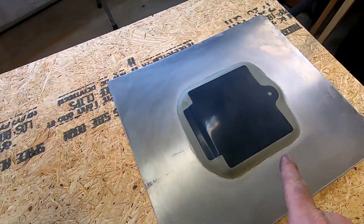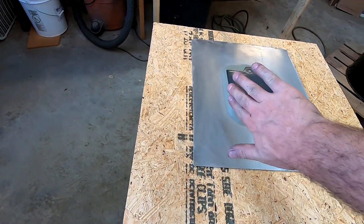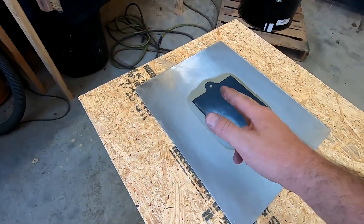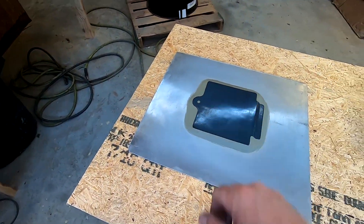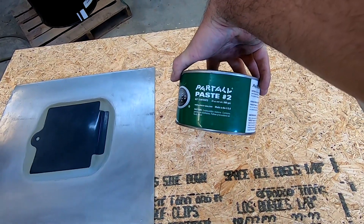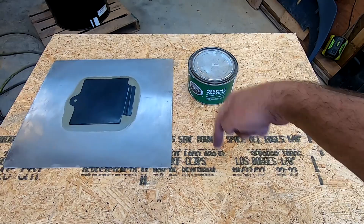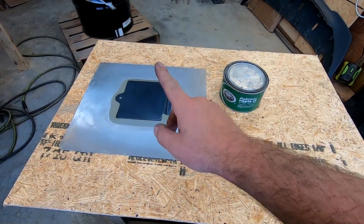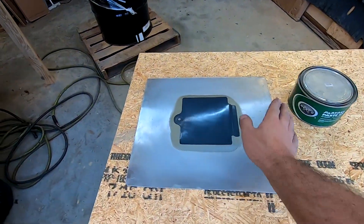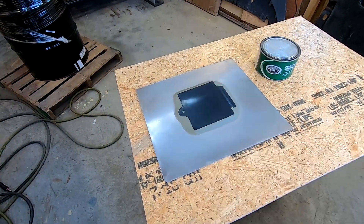We just got done claying it and you can see how we just filleted the edge so that there are no negative draft angles and nothing can get under it. We're looking good there. At this point we're going to wax it with this Part All Paste Number 2 — link to this will be in the description below. We're just going to wax the whole thing three, four, maybe five times. I'm not going to record that because it's just wax on, wax off.